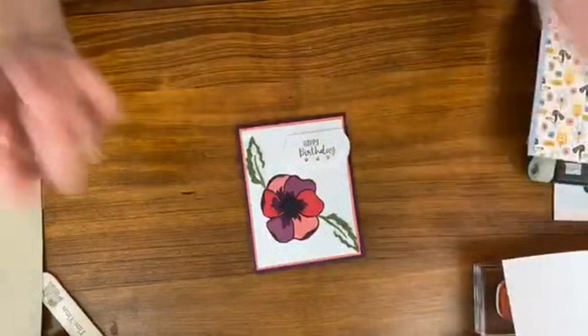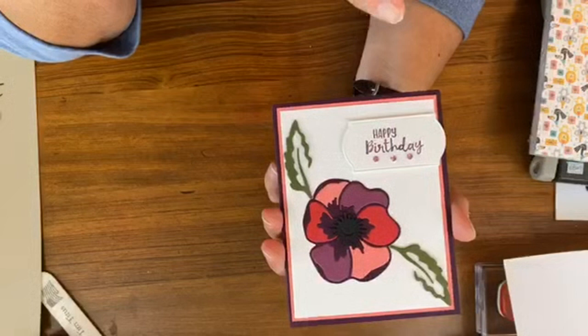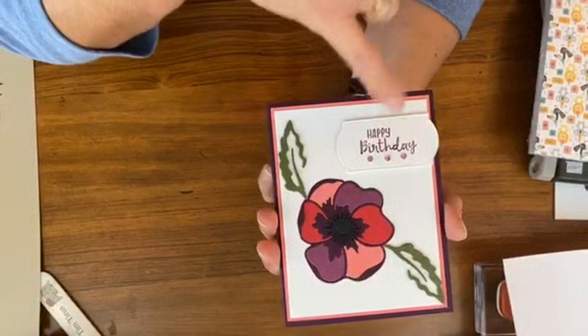So the first card I'm going to make, I'm going to start with the most steps in the card today. We're going to make this a fun card. If you just notice, the poppy has all these different colors in it. Now these are not things that we're doing on the retreat - everything I show here is separate from the retreat. But these are just some other fun ideas, so this will be our first one.